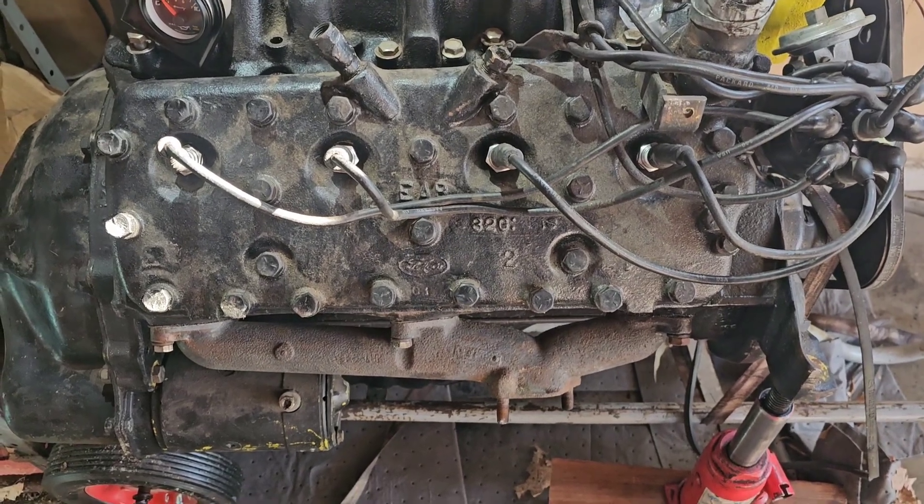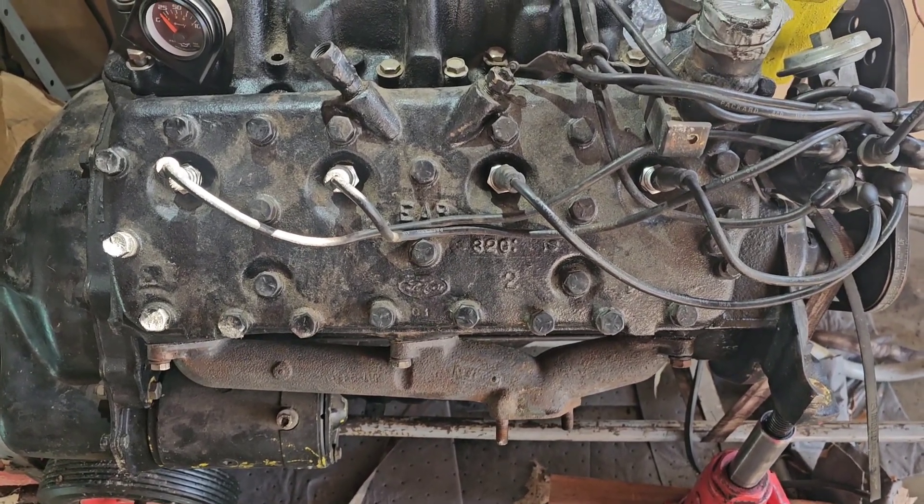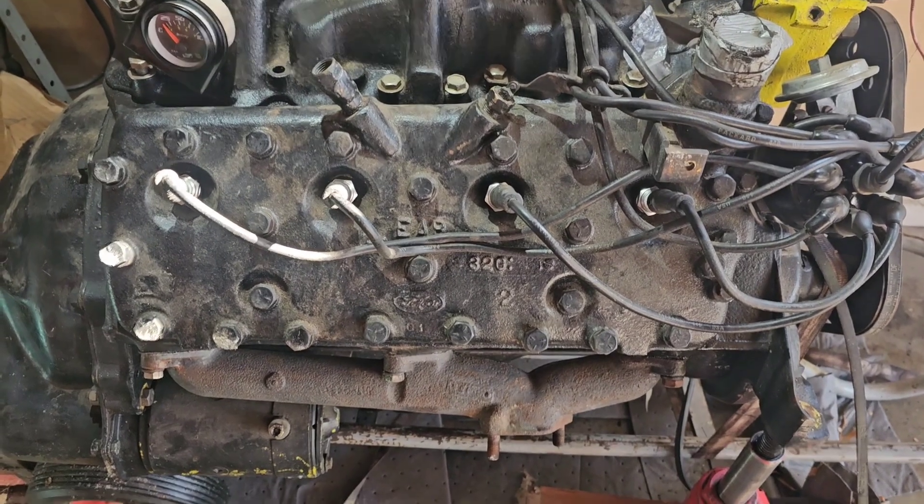Not that it takes a lot to remove this head — an 11/16 socket and 24 bolts later, it's off of there. So we're going to get this head pulled and see what we've got.